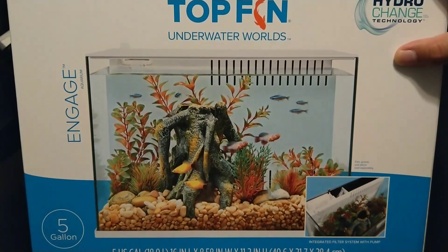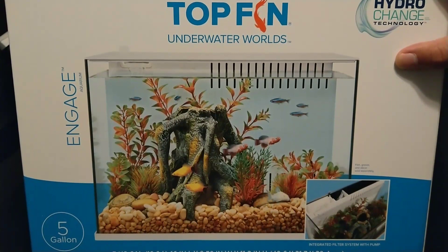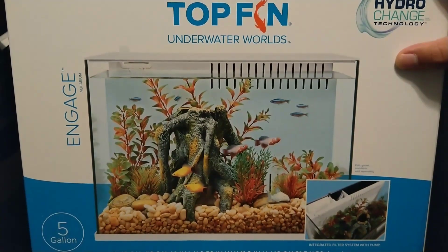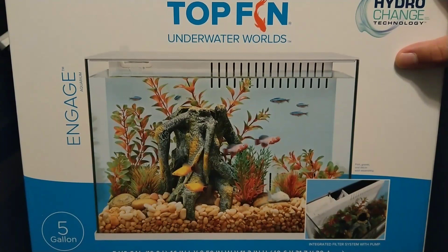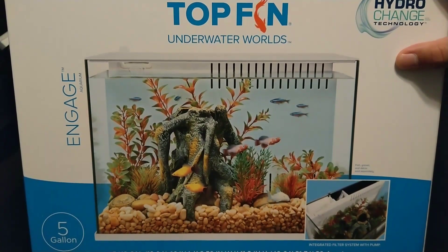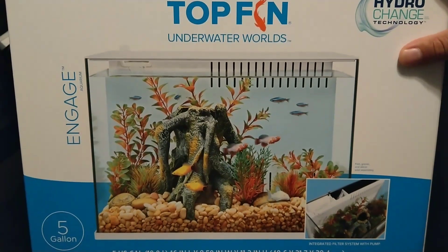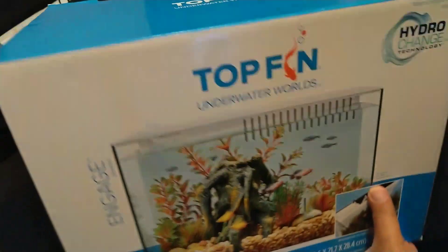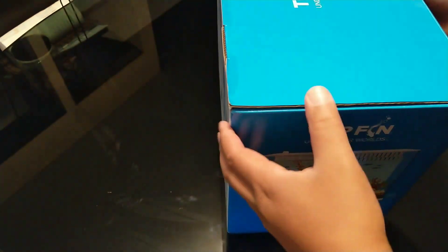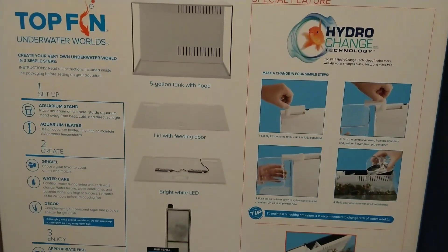I couldn't pass that up, brought it home, and I just want to do one of my normal unboxings — not take it apart, but unbox it, look at all the contents, and maybe even put some water in it and turn the lights on. Hang tight, we'll get this thing open. One thing I want to do first is show you the back of the box.